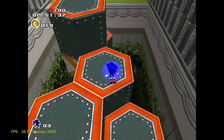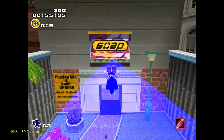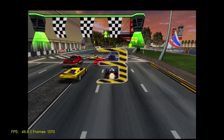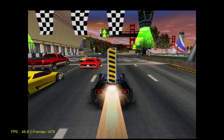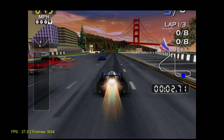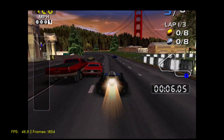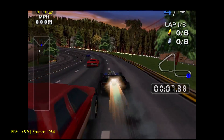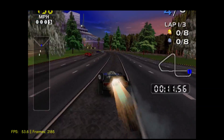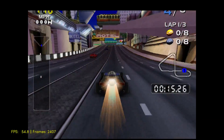Next game we're going to be moving on to is San Francisco Rush 2049. Whenever I test this game out on Android or other lower-end hardware, there's a lot of graphical glitches going on in the sky — I don't see any of that right now. This should run at 60 FPS; we're only at 53, but it's definitely playable at this frame rate.